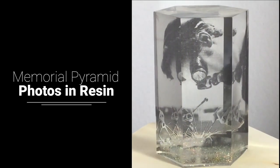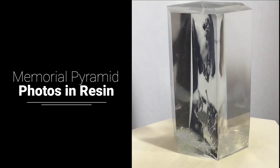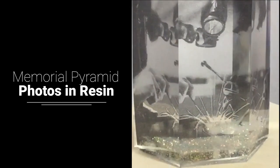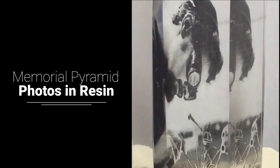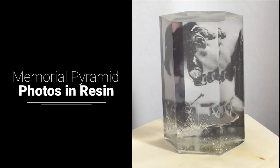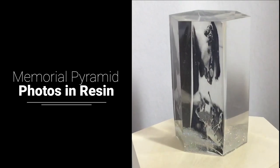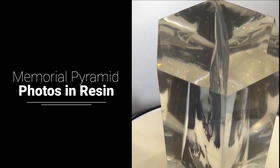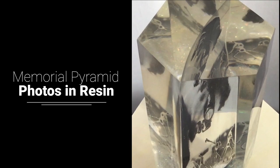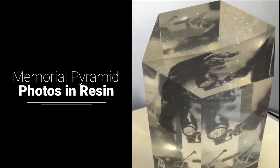Hello and welcome to Louise Singleton Creations. I recently experimented with a photograph in resin to make a casting. I showed it on my Facebook page and everybody was asking for a tutorial with more detail. I didn't want to make the same thing again — I never make the same thing twice — so I've decided to make a memorial pyramid. It's basically the same concept but in a pyramid shape with lots more detail underneath.